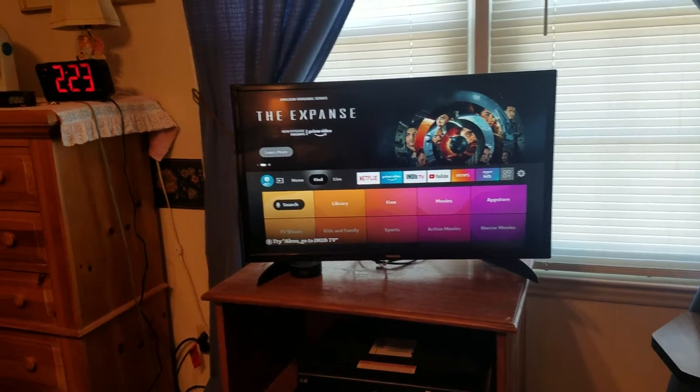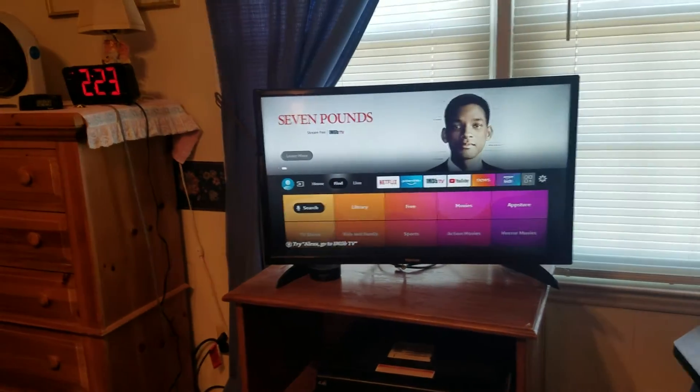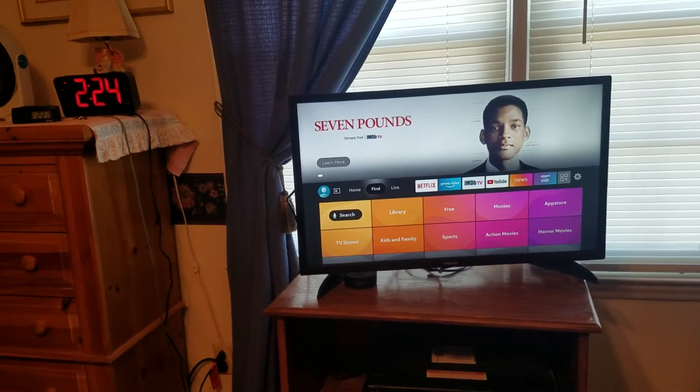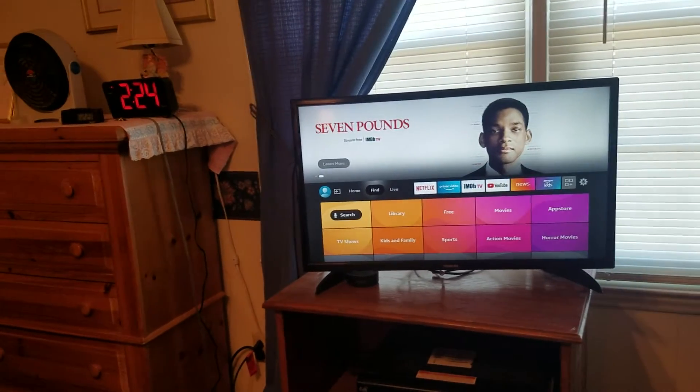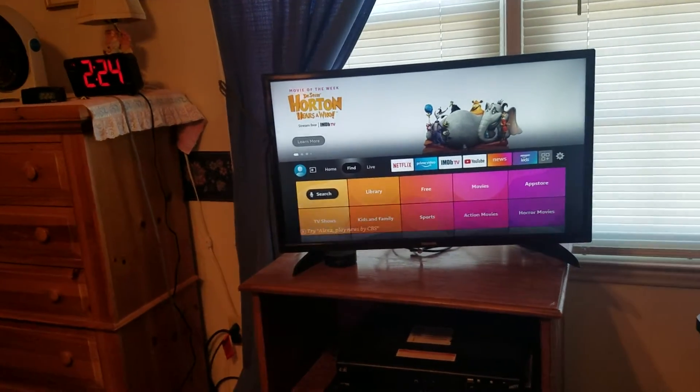In this video I want to show you how to do a full factory restore reset on any Toshiba class smart TV. This is an Amazon Fire TV edition. I want to show you how to do a full factory restore reset, which will get it back to what it was out of the box.